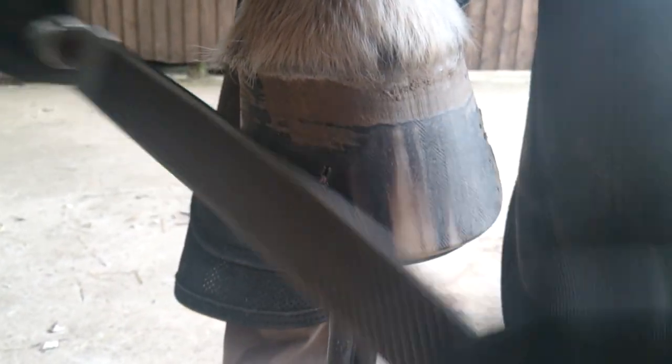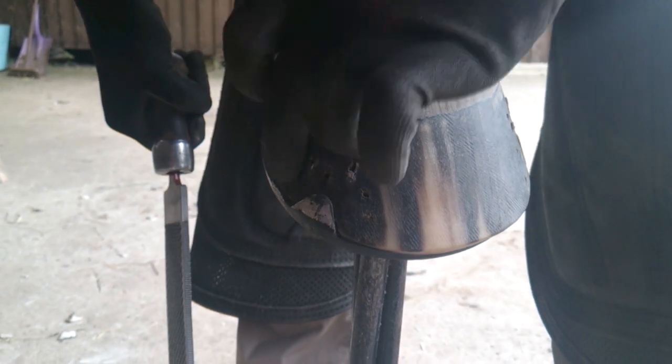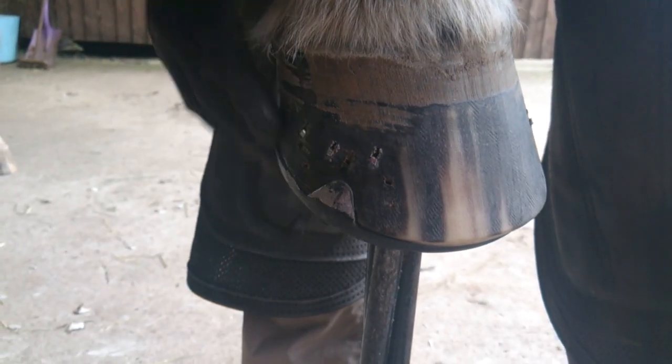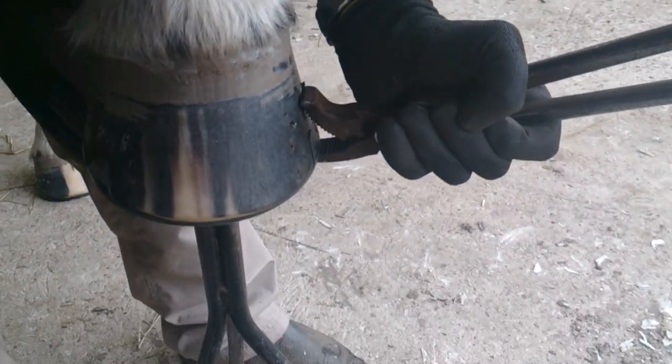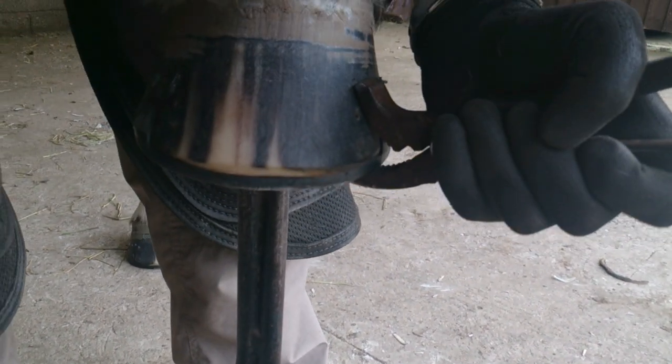They're almost completely flush into the foot now — I've literally only got to give a couple of swipes of the rasp and that's it. I've caught the wall a little bit with my clenching tongs here, but that's a risk when you're clenching up lower nails unfortunately when using clenching tongs.